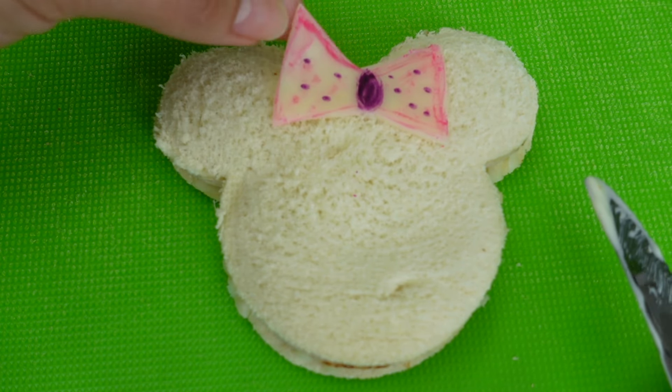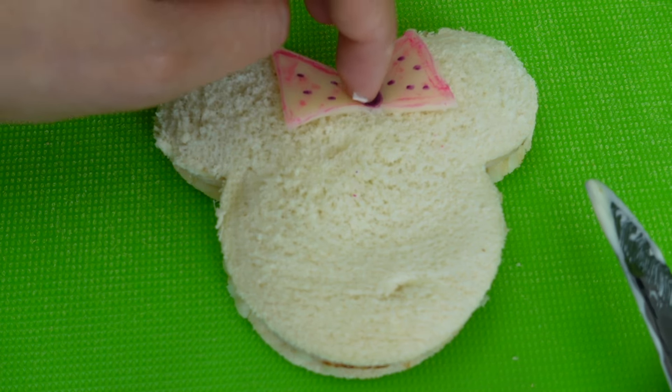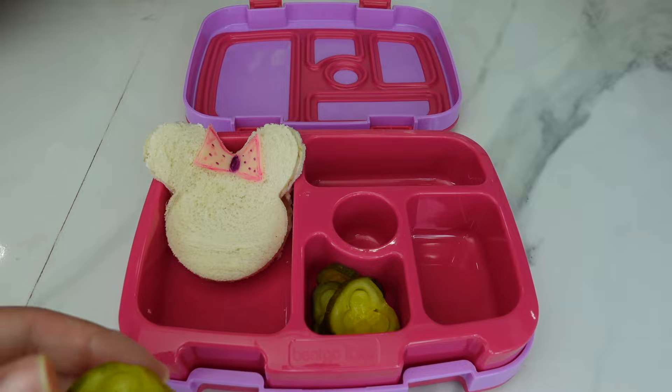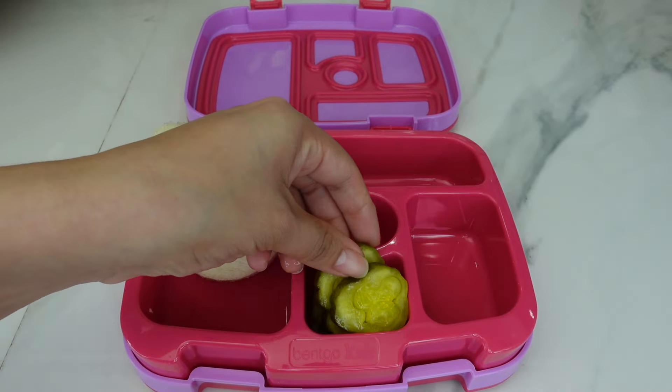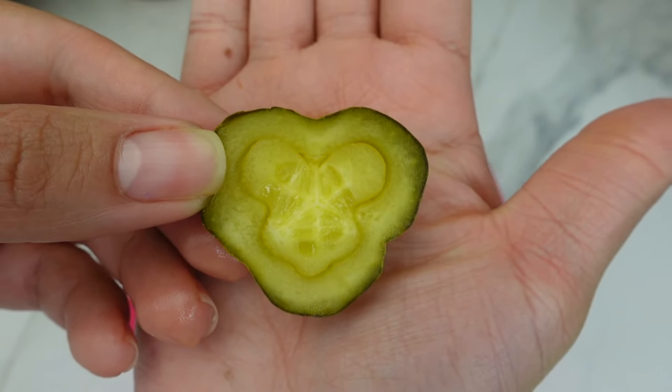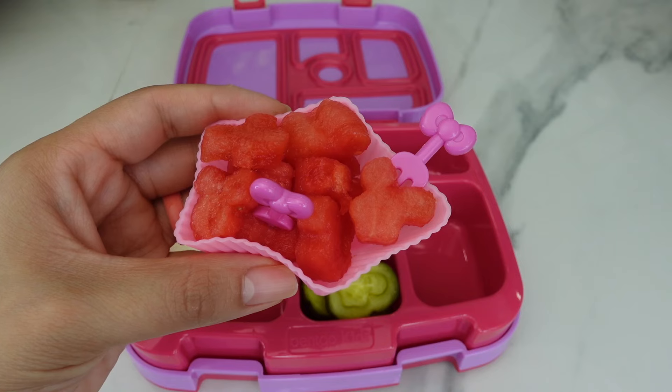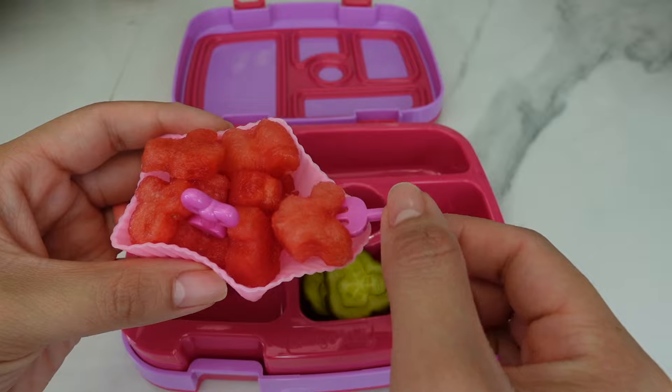I did use a little bit of mayonnaise to stick the cheese to the sandwich like this. For her vegetable, she requested pickles. My kids and I love pickles, so I did cut these pickles into little Mickey Mouse shaped pickles.